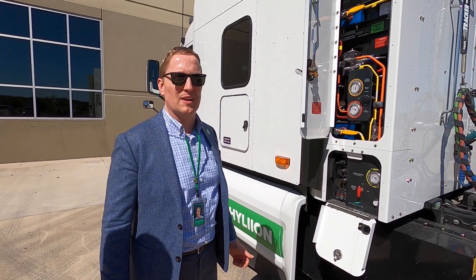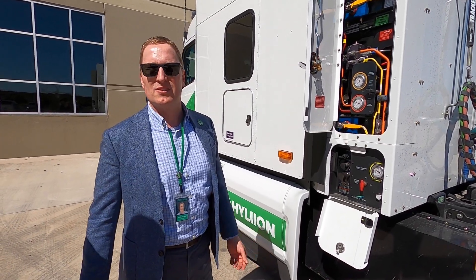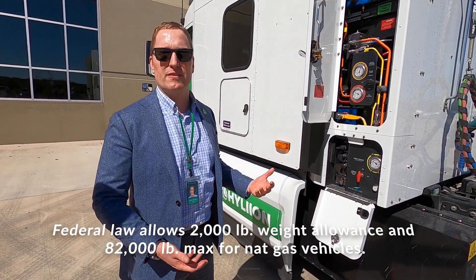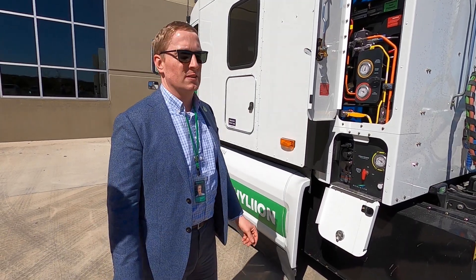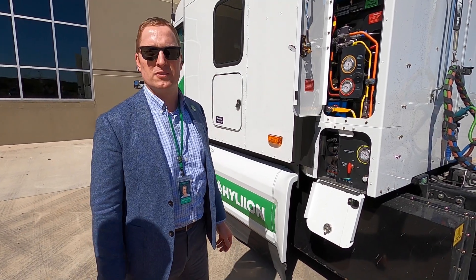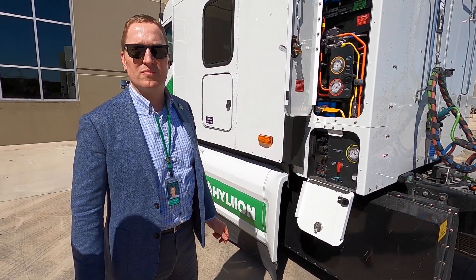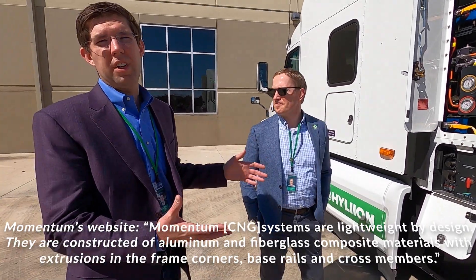There's a decent amount of pressure that they sustain, but the biggest challenge — as Thomas mentioned — with the earlier systems was weight. While you do get that 2000-pound weight credit, you still need to be conscious of that for the whole system. Companies like Momentum and others in the industry are constantly working to refine their systems to strip weight out, maintain safety, and improve efficiency. So there's been considerable weight loss compared to some of the older systems.